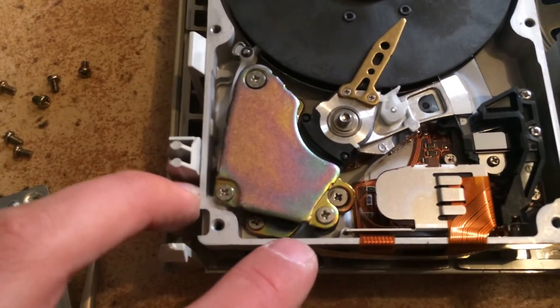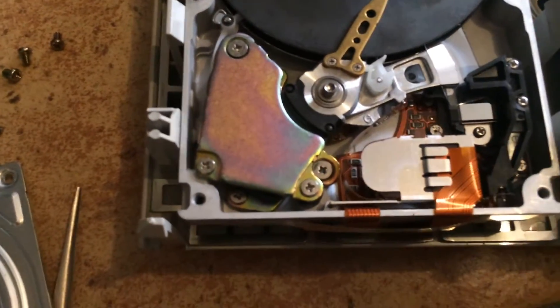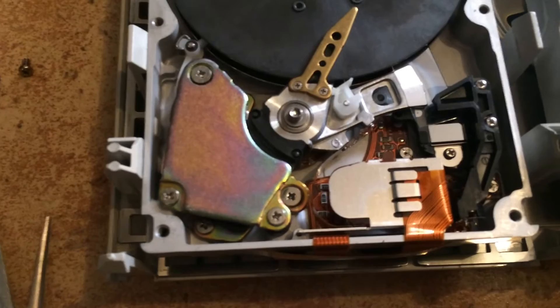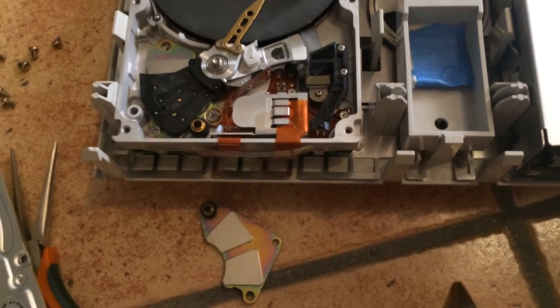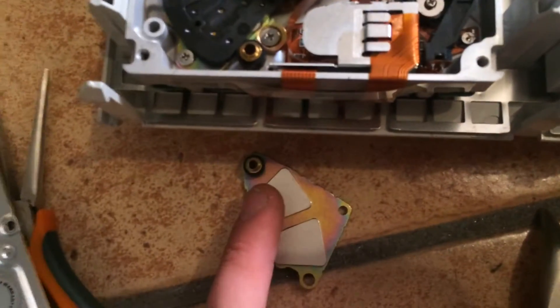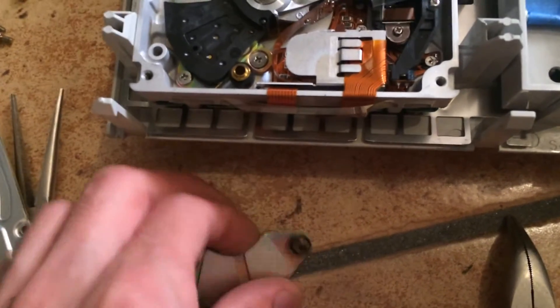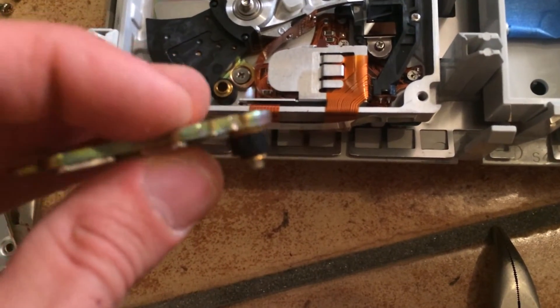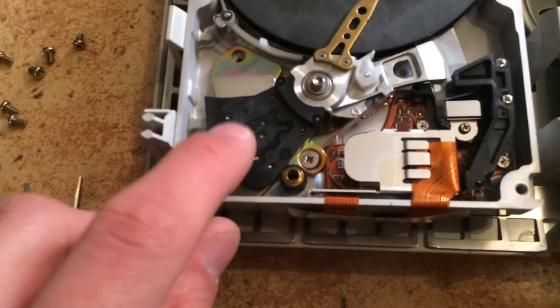I'm going to unscrew those three screws and then lift the magnet — that should reveal the two rubber bumpers. With the help of my pliers, I was able to easily remove the magnet, and we can see the two rubber bumpers.